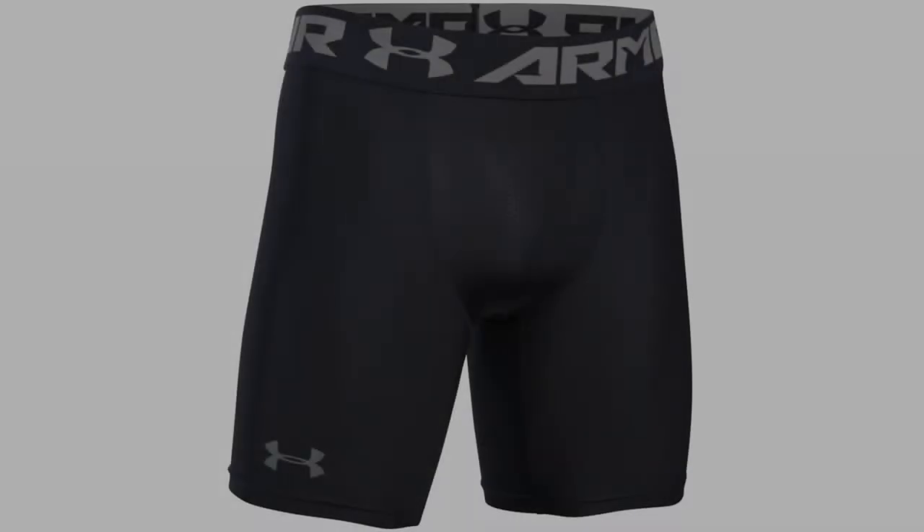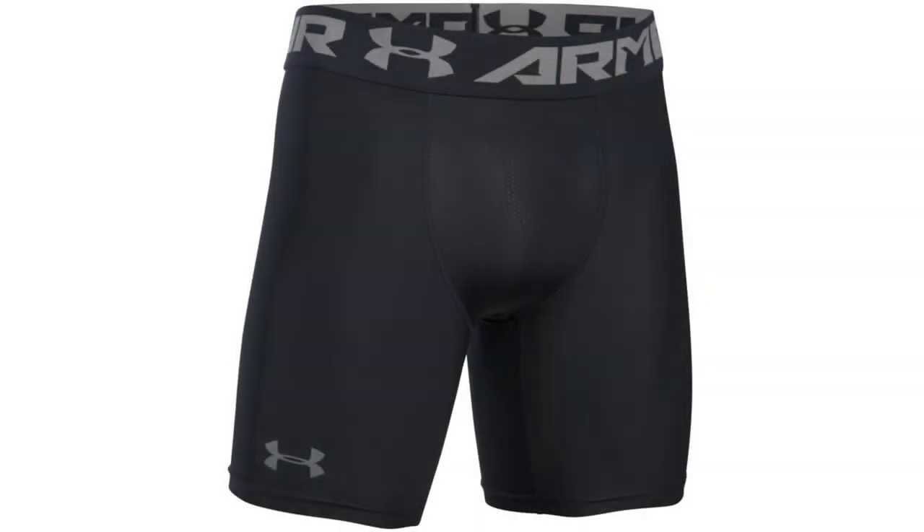Coming in at number 3: Under Armour Heat Gear Compression Shorts. Under Armour are now regarded as the main challenger to Nike in the sports apparel industry, and these compression shorts show why. Made from a composite of polyester and elastin, the Heat Gear fabric is comfortable enough to be worn throughout the day, not just during your high intensity shoot around. The patented Under Armour Moisture Transport System wicks away moisture, while anti-odor technology means your nose won't have to deal with the consequences of a tough game.